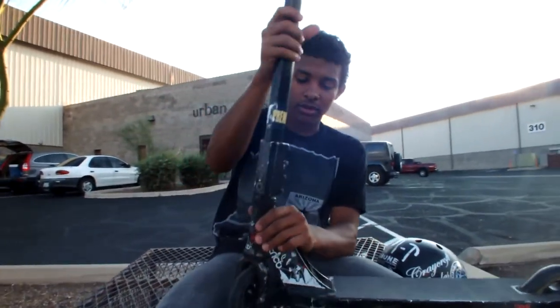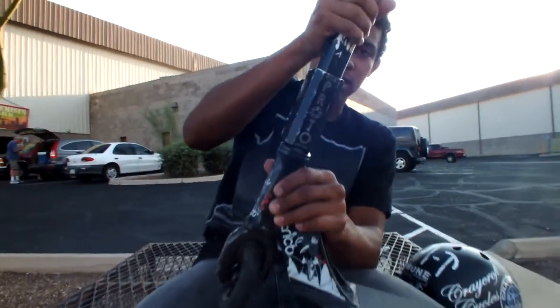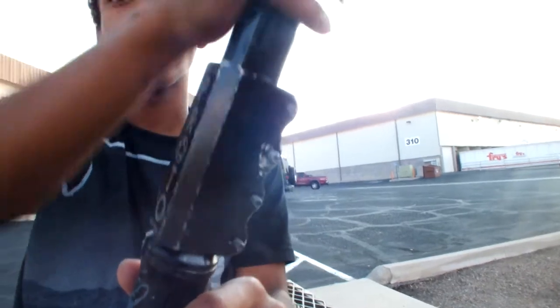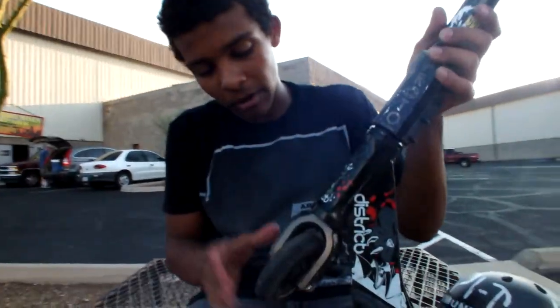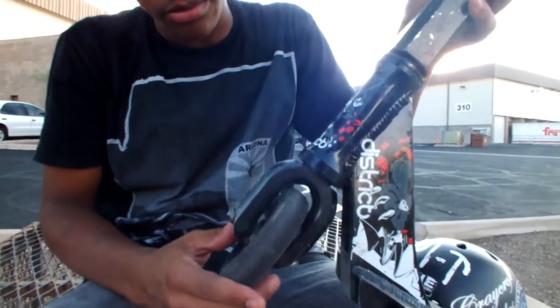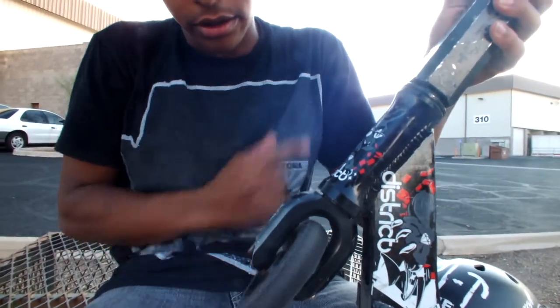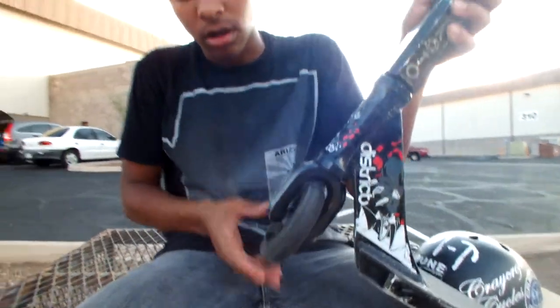I got a Kink headset, but it's got an NV top cap on there and it clicks because I go ham. My fork is a Vertex SMX fork, zero offset. I don't ride anything except zero offset and zero backseat and stuff.